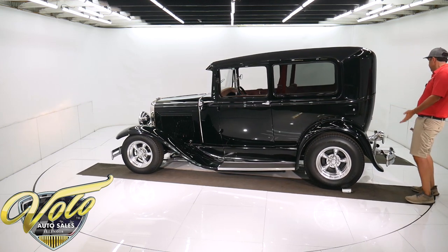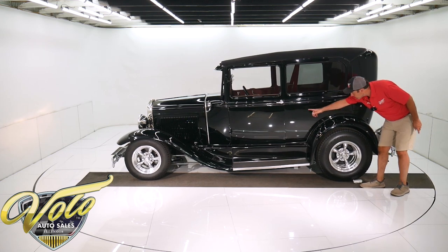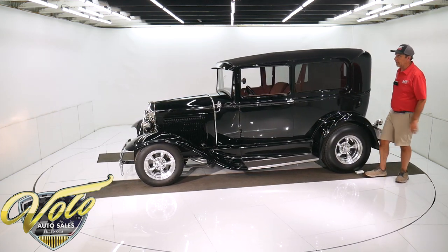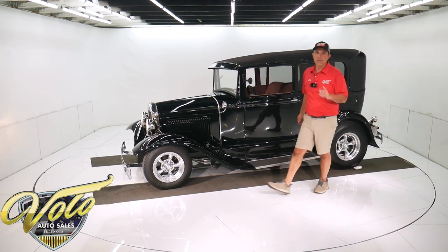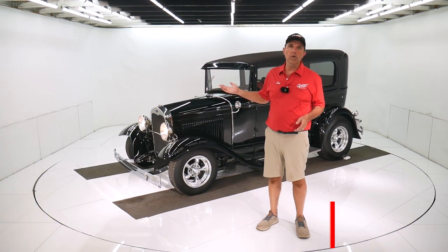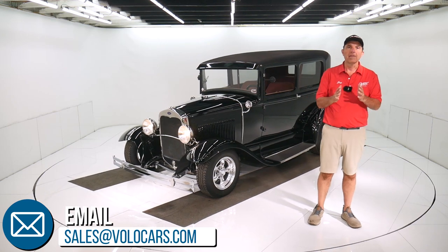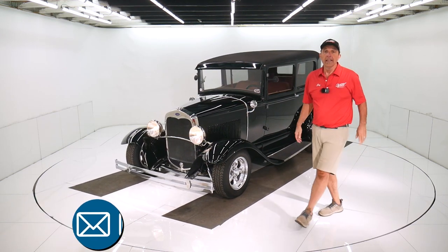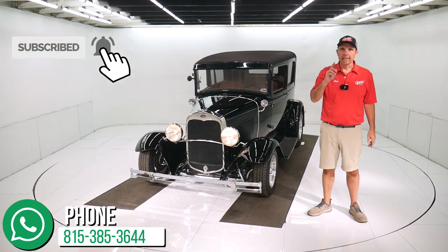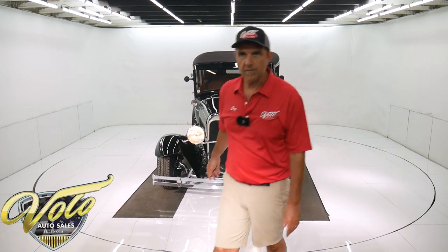Not saying I didn't miss a tiny something, but I don't see cracking or shrinkage. It is straight, beautiful paint. Visit volocars.com — plenty of ways on there to contact our staff. Ask them whatever questions you have about the car or the process and they will help you. We have financing and delivery at volocars.com. If you enjoyed the video, subscribe to the YouTube channel, click on the bell icon and you'll be the first to see the next one that comes out. Thanks for watching.